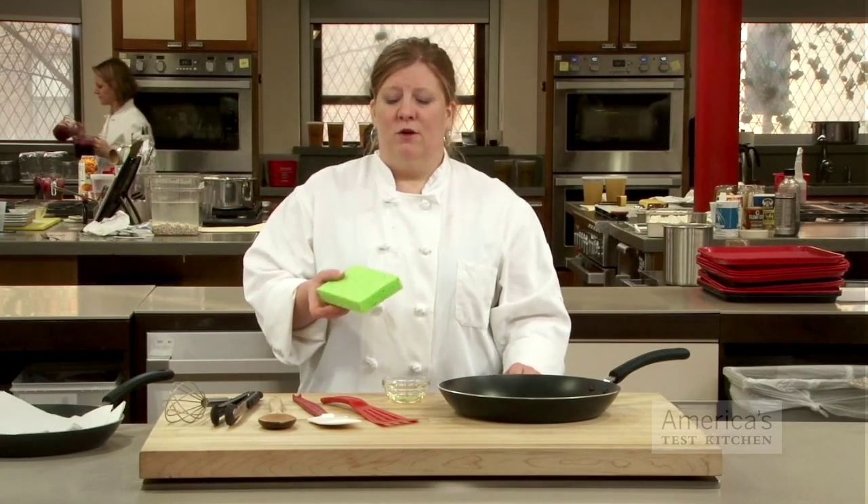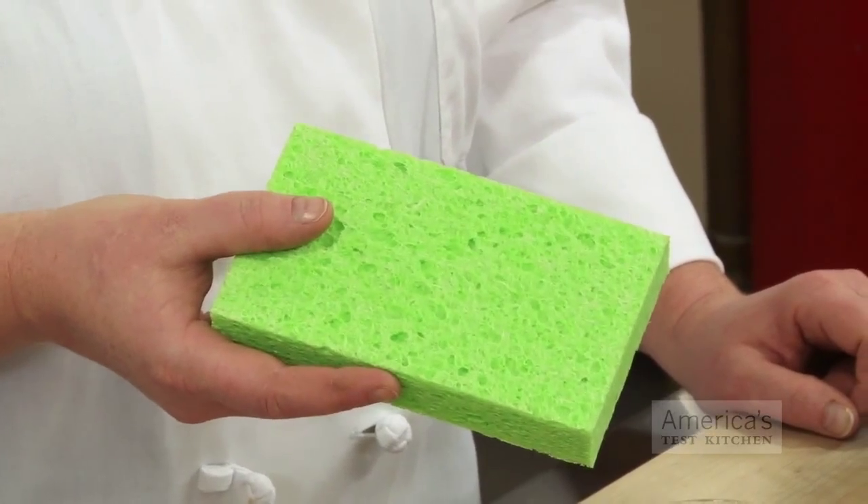Third, to clean your pan, use a soft sponge and avoid any kind of abrasive scrubbers.